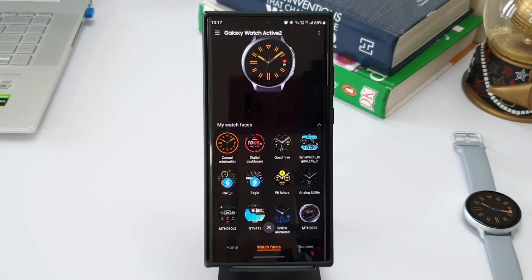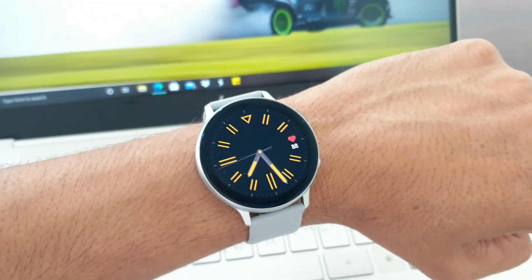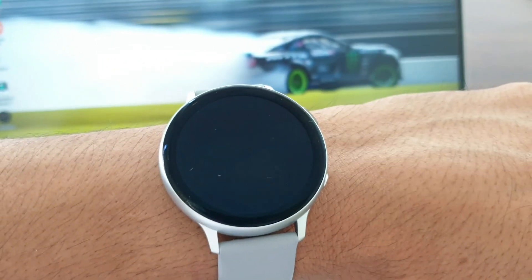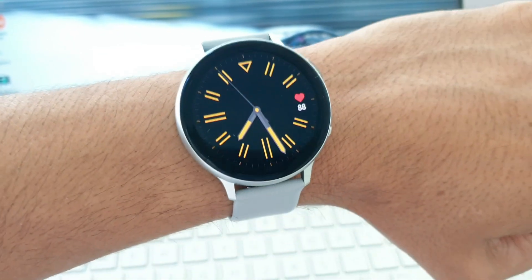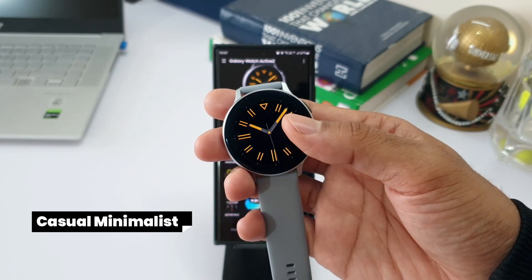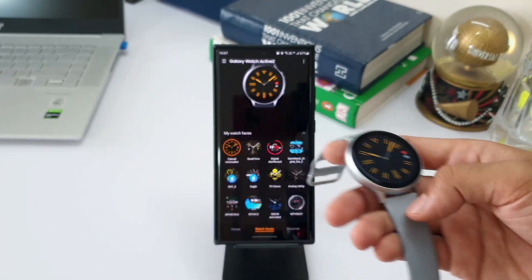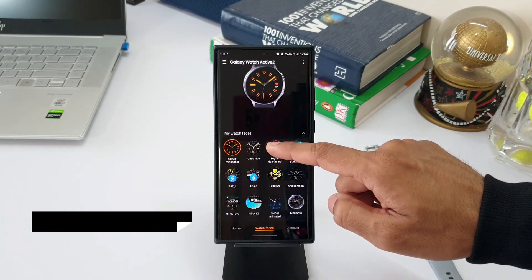Let's check out these three new watch faces. The first one is called Casual Minimalist. It has a pitch black background with the rest of the indicators in yellow accents. We also have a heart rate monitor on this watch face which acts as a shortcut for the heart rate monitor. It's a very simple analog watch face with some nice indexes and a ticking seconds hand. If you like minimalistic watch faces, I think you're going to love this one, and it should save some battery as well.